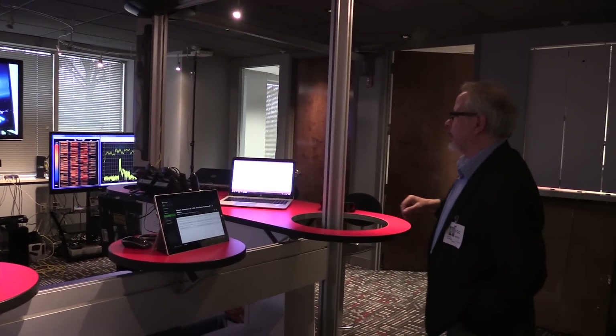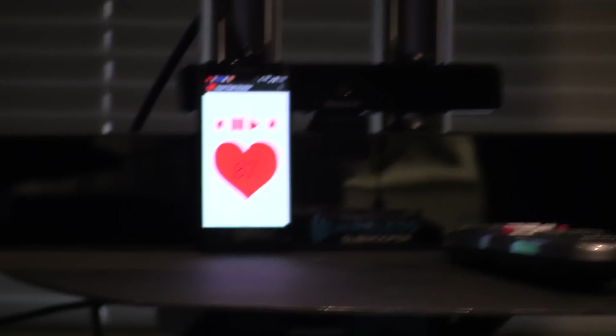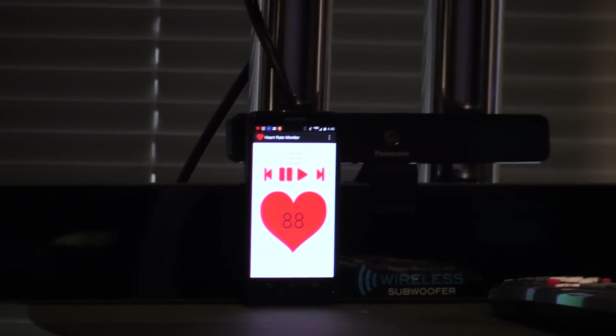We see over here the heart rate monitor still operating. I'll show you my heart rate — operating without disruption.